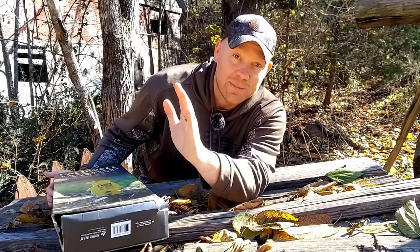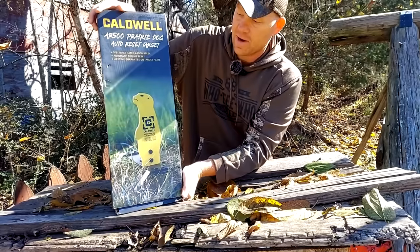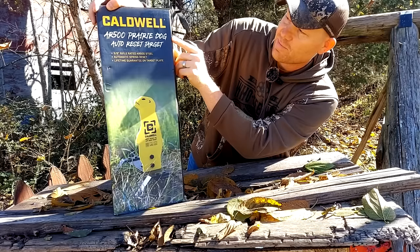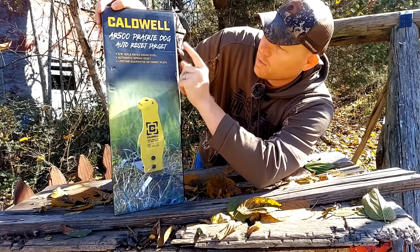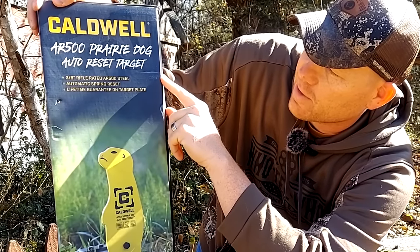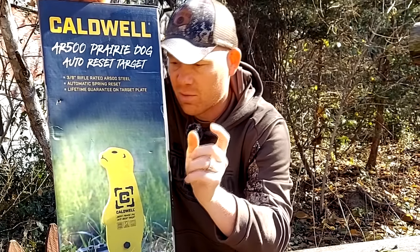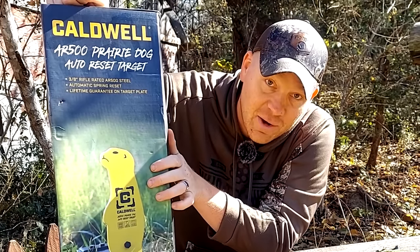You guys that watch the show know I bring you along with everything that I'm doing. Today, out of the range, I brought this. It's a new steel target for us. This is the Caldwell AR500 Prairie Dog Auto Reset Target. That was a mouthful, but I'm gonna read it right off the box: 3.8 rifle rated AR500 steel, automatic spring reset, lifetime guarantee on the target plate. Pretty cool. The coolest thing about it - it's rifle rated and it's auto reset.